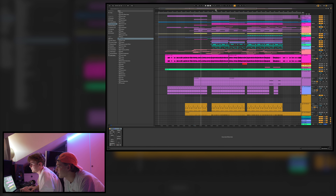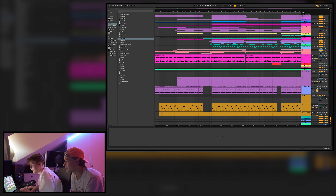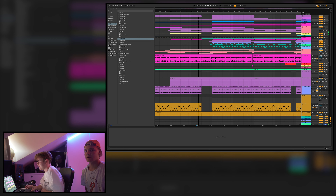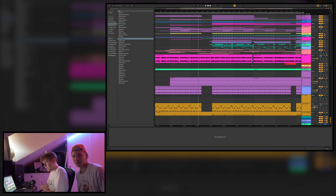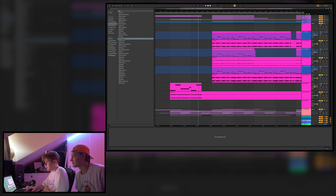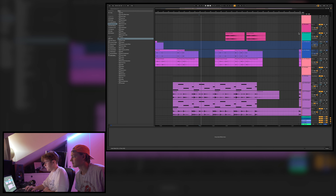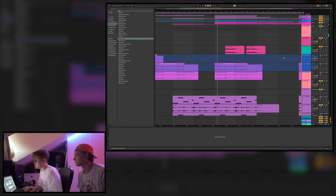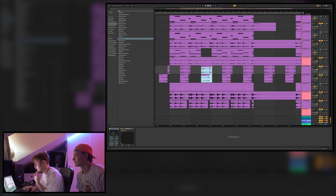Before the chorus there's a pretty long break, because there's a lot going on in the pre-chorus, and we just wanted to make sure the chorus drop has a bigger impact. So we took away the bass, some of the chords, and the drums and claps. The break almost sounds like a sweep up into the drop, which is pretty cool.